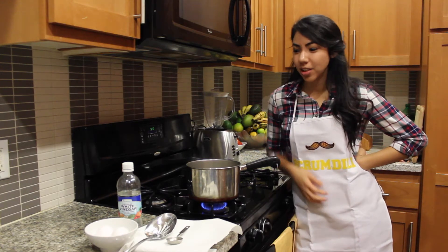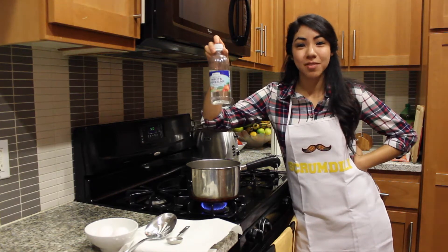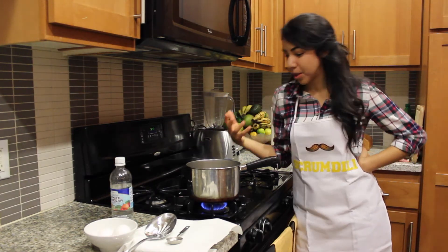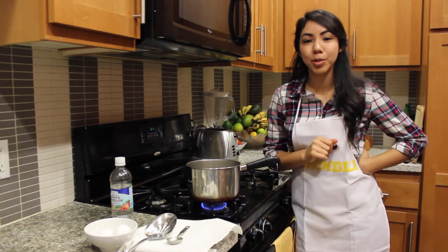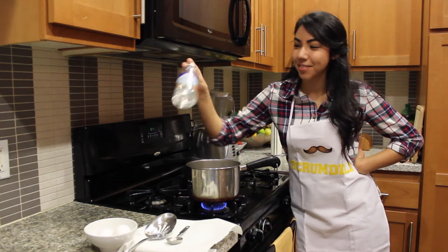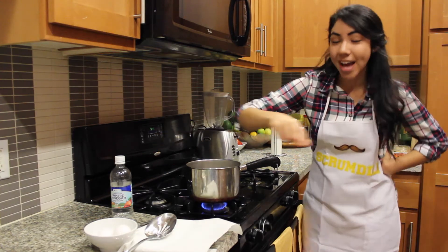Alright, so what you actually need: you need a tablespoon of white distilled vinegar. You need your eggs, and you need a pot of simmering water — that's why I have this pot here. I've already put the tablespoon of white distilled vinegar in there, but I still have to put my eggs in.